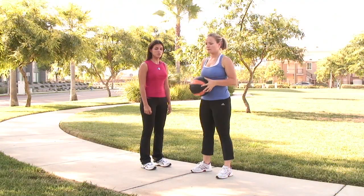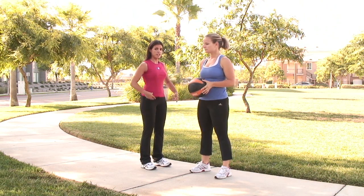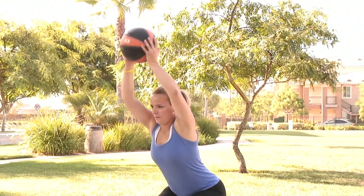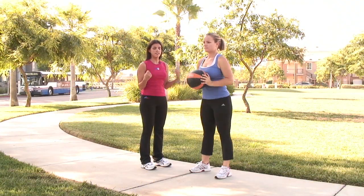The next variation has Tracy change that press to overhead. Keeping that core engagement, she'll sit back, pressing the hips back as the medicine ball extends over the head, pressing upward. Here we're targeting, just like with the forward press, the chest, the shoulders, and the triceps.